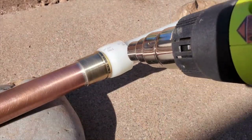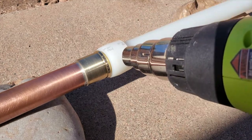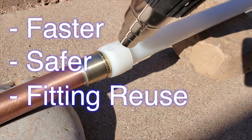As you will see, this was also our first removal of a Propex coupling, so I'm also showing you our mistakes so that you learn how to do this faster, safer, and therefore increase your chances at reusing the brass coupling.